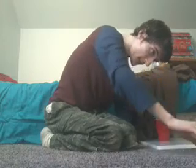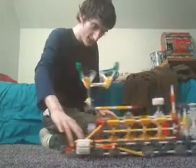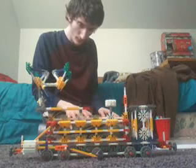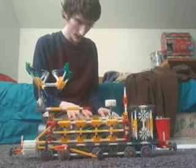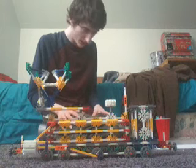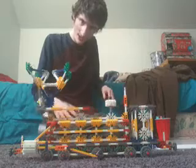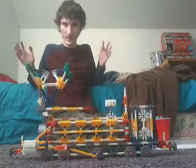Welcome back AwesomeKidsTV fans to another Western Wonders episode of the Western Wonders Miniseries! We're back with Western Wonders Engine Number 3. This is 3 of 12 engines of this 12-episode miniseries. I made this engine a custom steam engine — a custom American steam engine model.